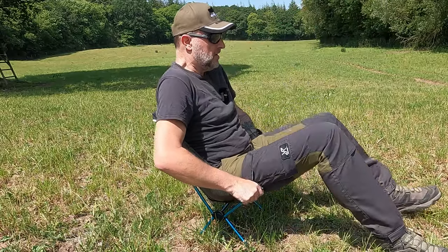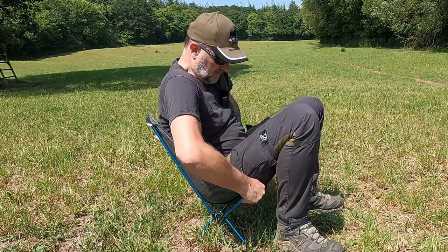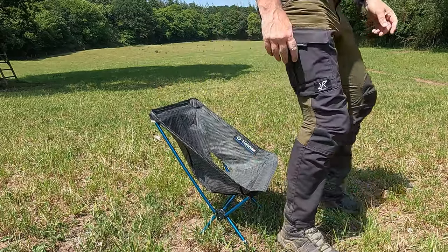The downsides, however, are that it isn't the easiest to get in and out of, and it's not the most comfortable due to its low back. However, it certainly beats sitting on a rock or the cold, wet ground.